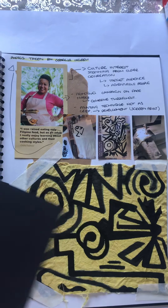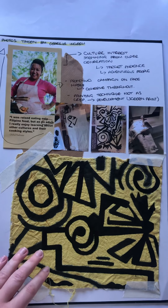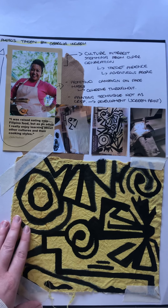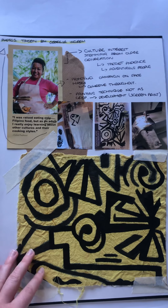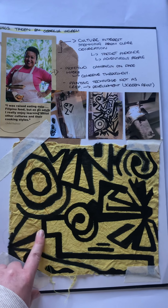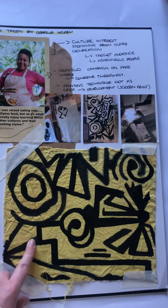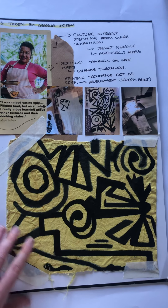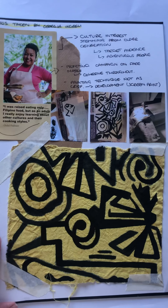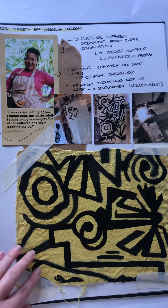As COVID-19 is still a very current issue, I decided to experiment with how it may appear onto a face mask. Here you can see I've used the turmeric dyed fabric with a painting of my chosen pattern. This pattern wasn't as crisp and clear as I had hoped, therefore I decided to experiment with further screen prints in the future to develop this further.